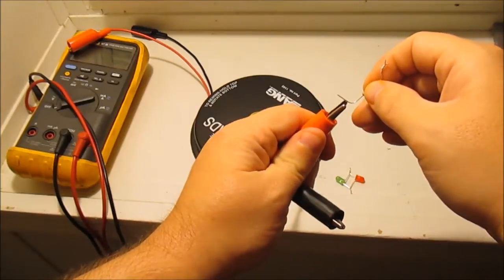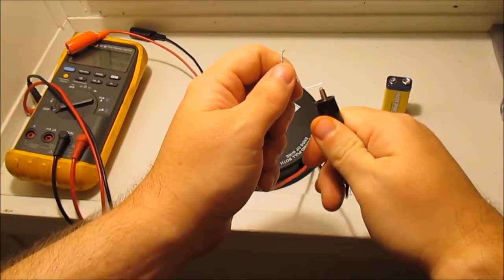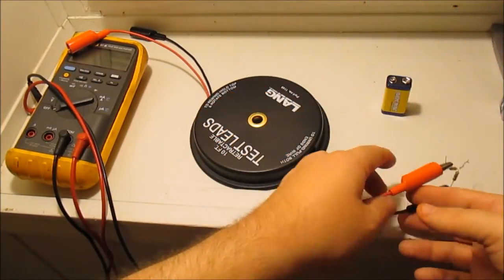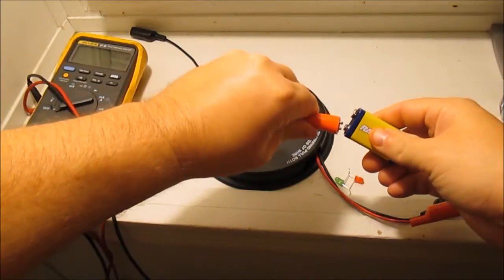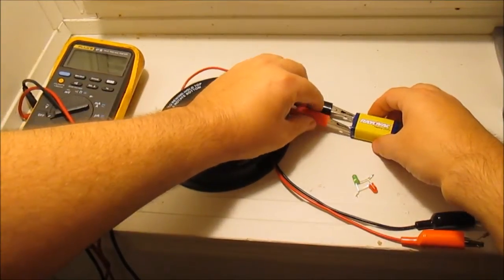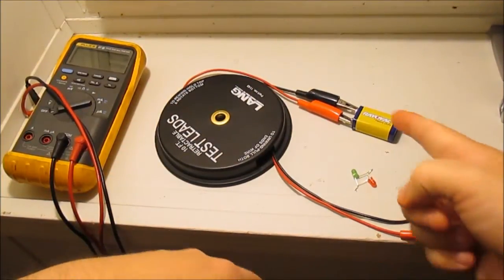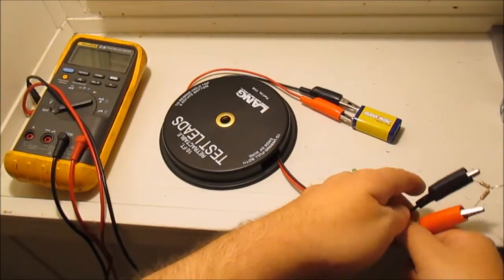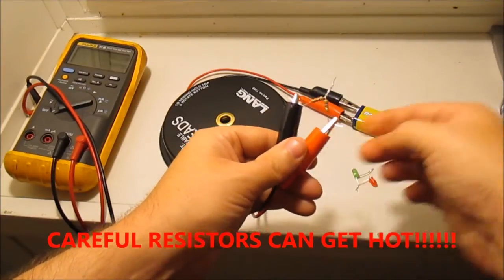I'll twist and hook one lead up to negative, get my resistors set, and hook up my battery — positive to positive, negative to negative. Now I've got my stuff hooked up: positive to positive, negative to negative, wired up to my resistors.